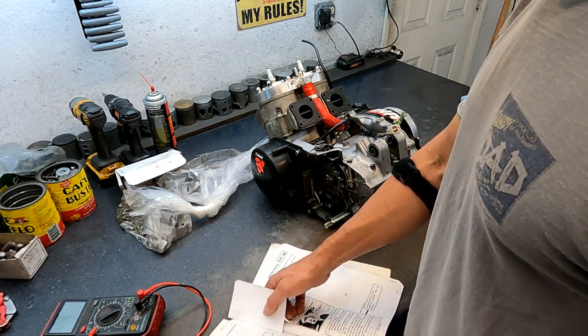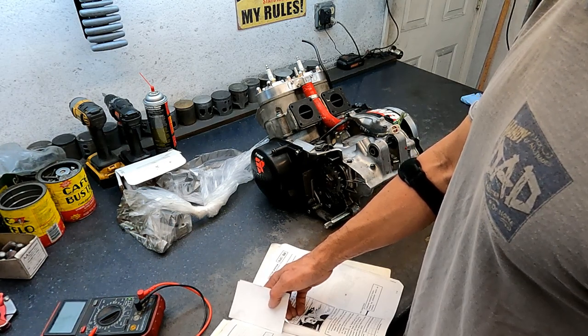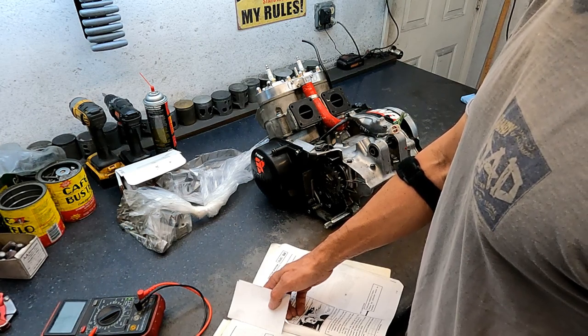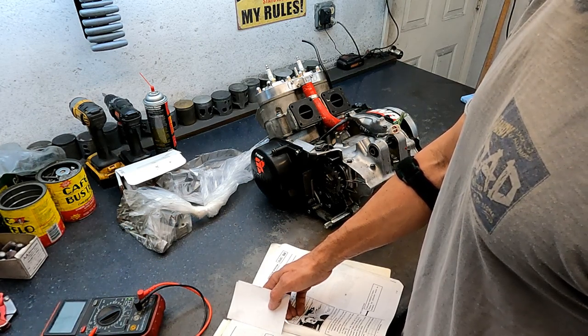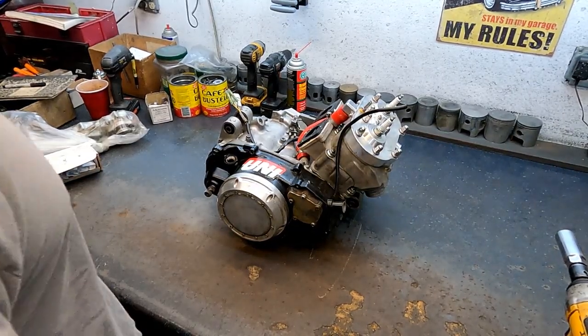The white, white with red, and white with green — which is the pickup — spec is 94 to 140, and it tested at 117. So the stator and pickup are both within spec.